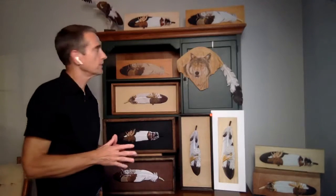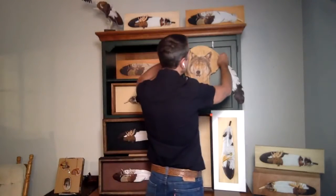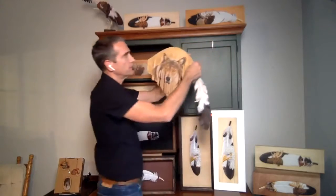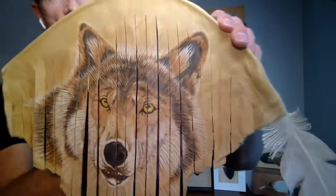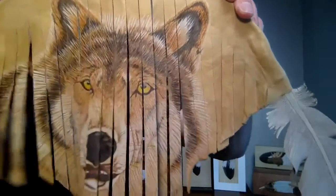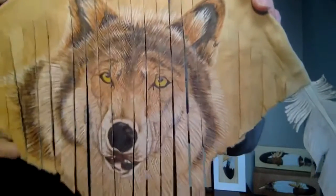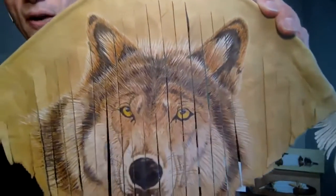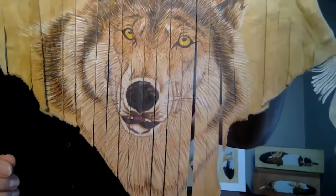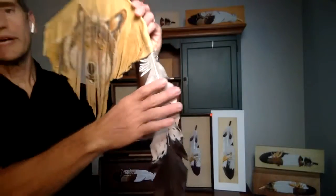One other leather feather product I have is this wolf. This is an older piece — I did this years ago. I had to try something different. I made the feather, wrapped it in a piece of cowhide here. The pattern for this wolf came out of one of my art books. This piece would go for $480.